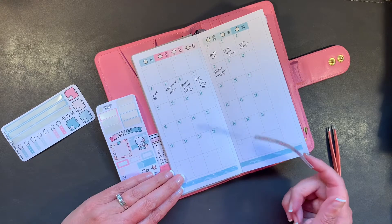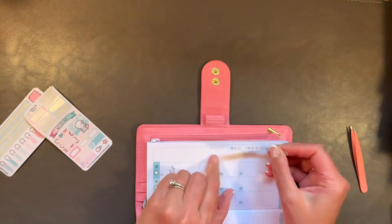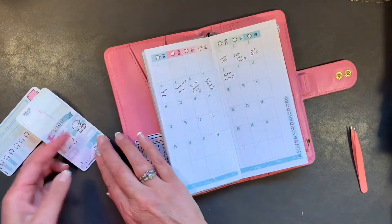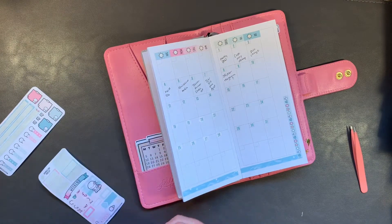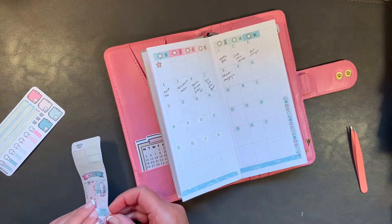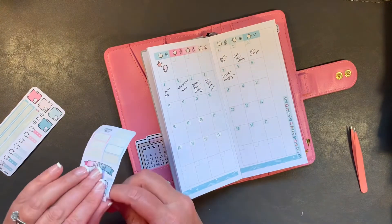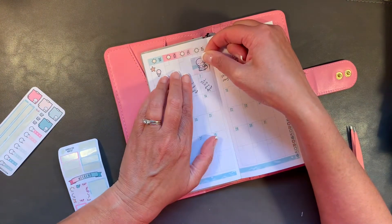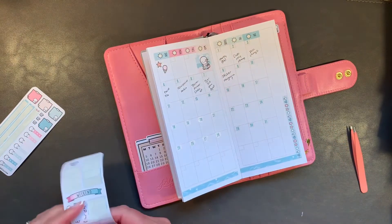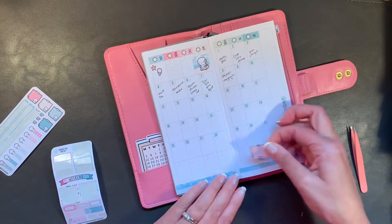This is kind of fun — I might do this over here perhaps. A little starfish action, a little ice cream. Let's do this beach beauty — cute. And I'm going to do maybe this down here.